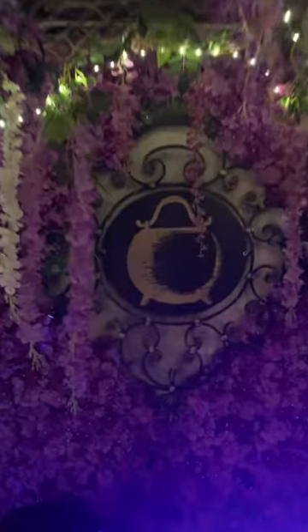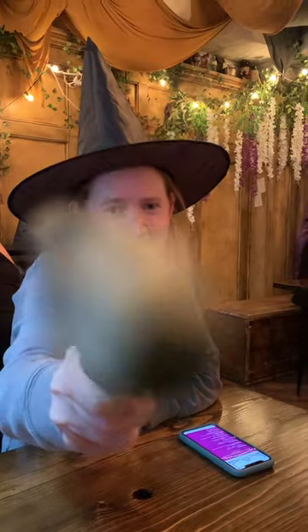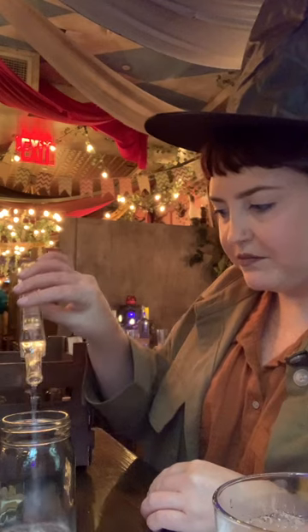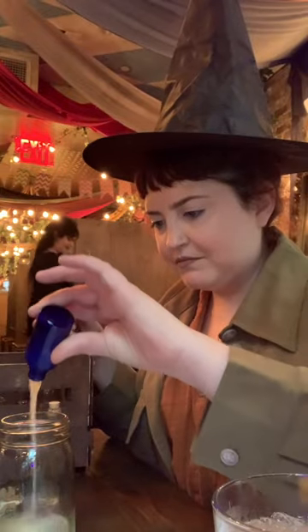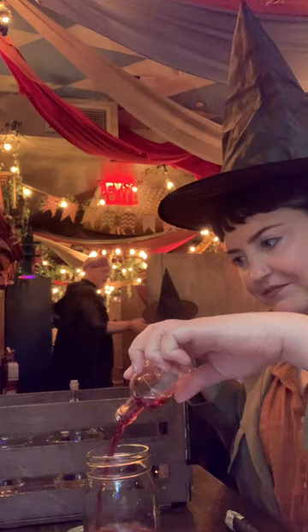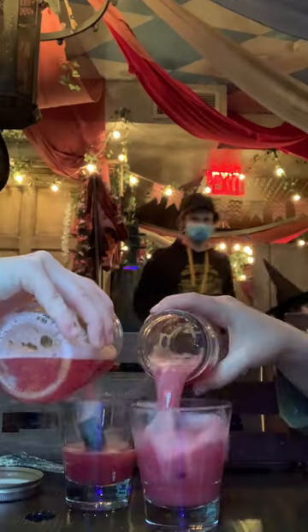It's spooky season, so come check out this Harry Potter themed bar. We did a potions making class which was super fun. You got to pick from two different potions to make, and each one came with their own vials and different activities to put them together.